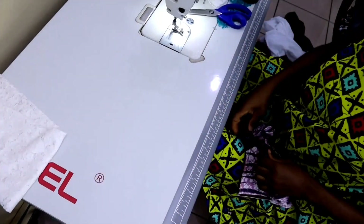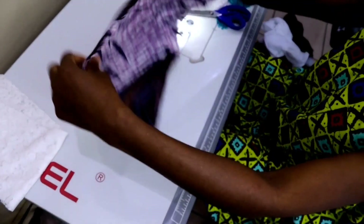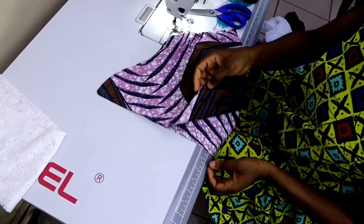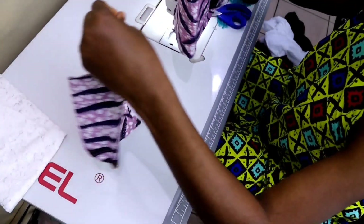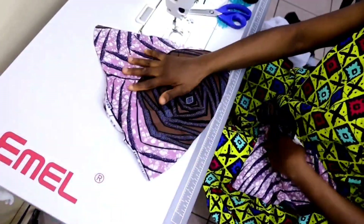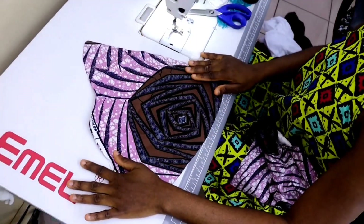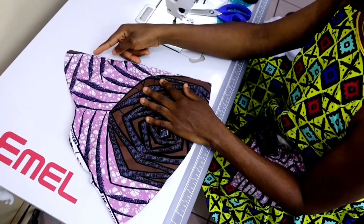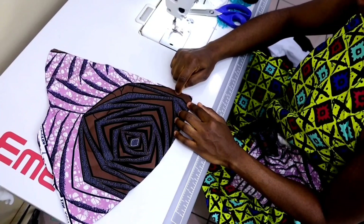We're going to be sewing our sleeve now. I'll keep the pencil aside first and work with the flare. This flare is now in four pieces because we slitted it, so just keep two aside and work with two, because two pieces are for each sleeve. This part here is going to be open.